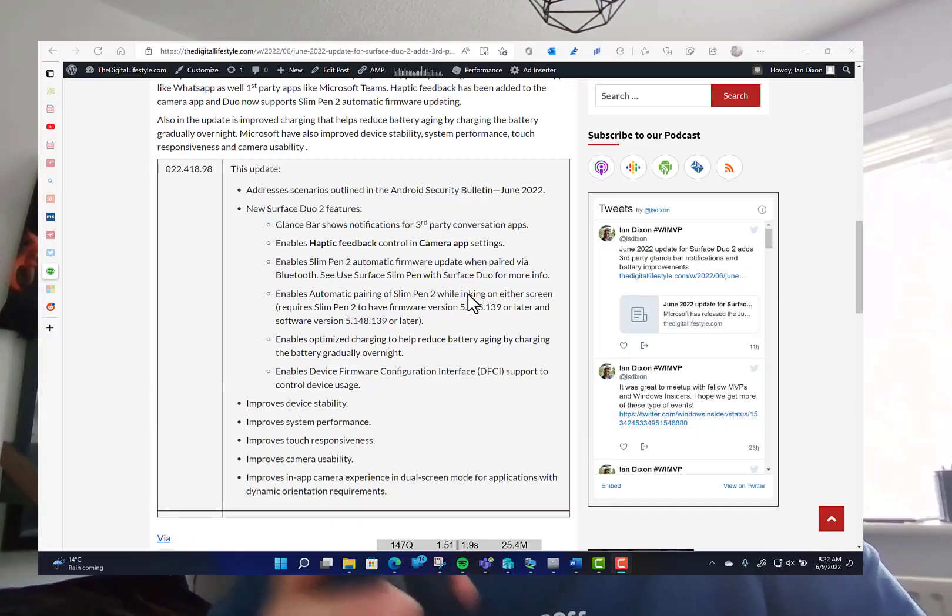Other things like device stability, system improvements, touch response, and camera usability have all been improved, as well as an improvement for the in-app camera experience in dual screen mode for applications with dynamic orientation requirements. I think some third-party apps may not have understood the rotate mode previously, but that's now working. The camera has always been pretty fast on the Duo and this update keeps it nice and fast. Those are the changes in the June update for the Surface Duo 2 — it also includes all the Android security updates. You can find out more at TheDishLives.com and on our YouTube channel. Thanks for watching.